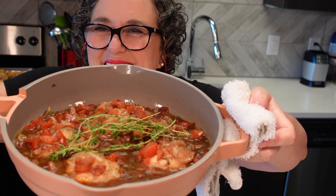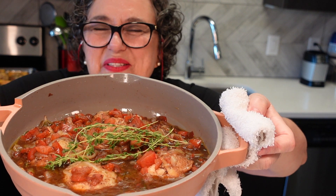Hi guys, let's make some balsamic braised chicken thighs today. These are super good — they're very tasty. They're great for these nice cool days that are coming up and they're easy to make.